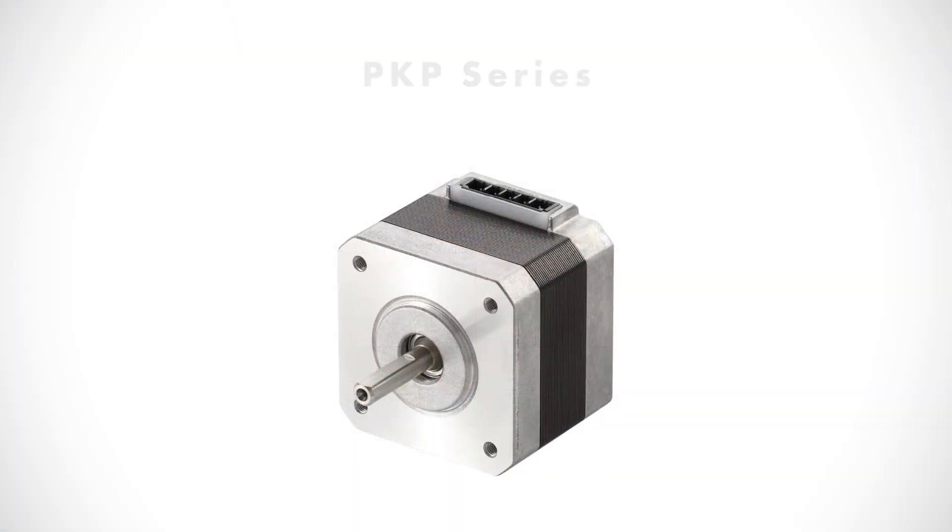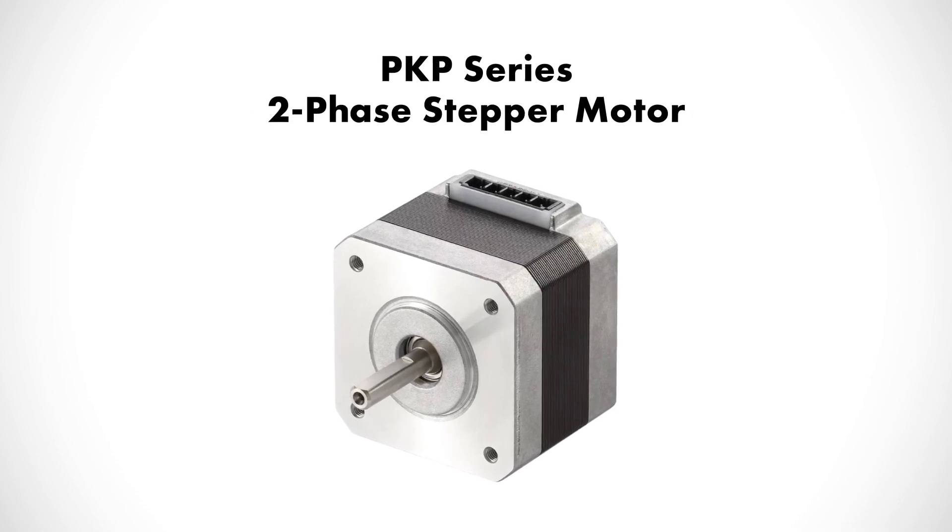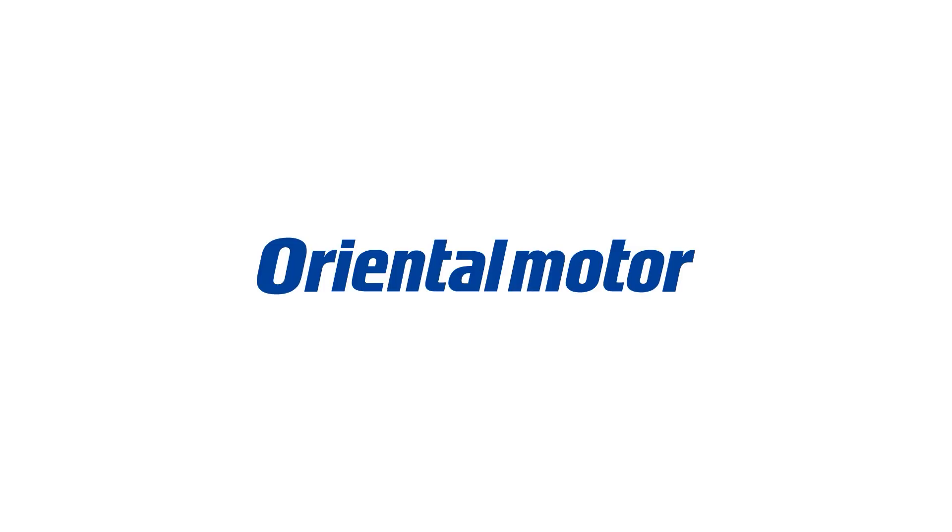Consider the new PKP Series and CVD driver for your next step motor application, and let the step motor experts at Oriental Motor do a sizing and recommendation for you.